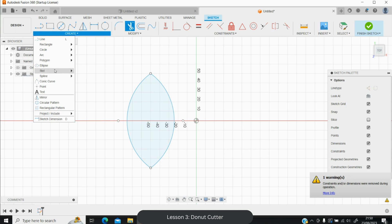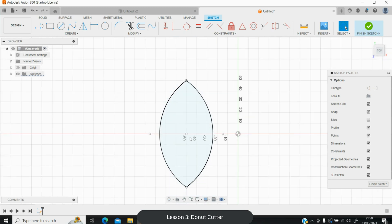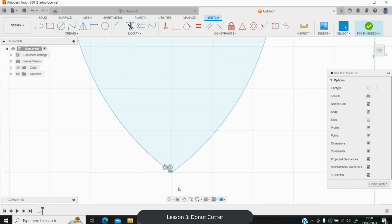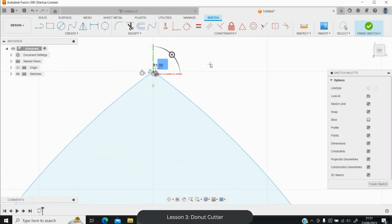Create a point at the midpoint — you'll need it later. Then add fillets at the top and bottom to round the sharp points slightly. Go to Modify > Fillet, or use your keyboard shortcut (mine is Shift+F). Set a one millimeter fillet at both the top and bottom. Before measuring, zoom in and create reference points: one at the bottom and one at the top.